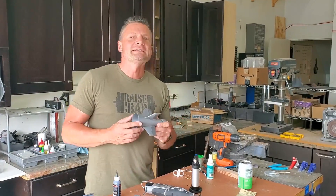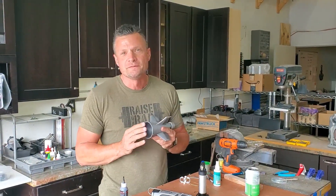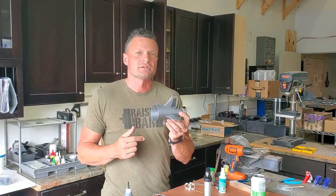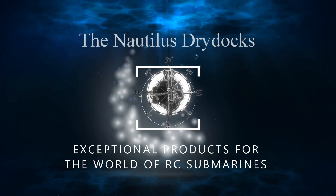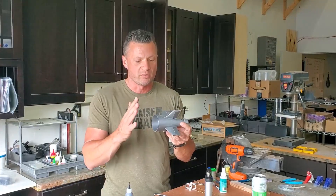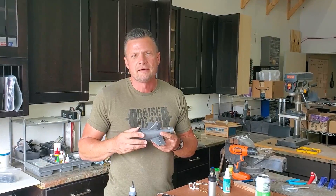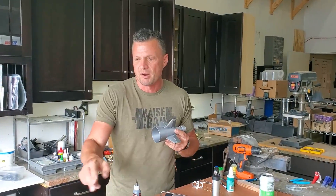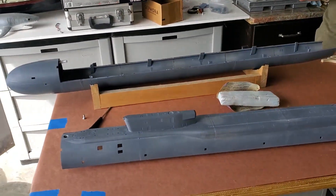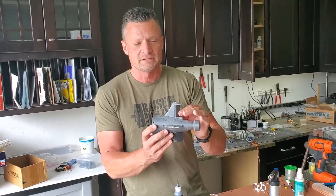Hello again, this is Bob Martin, the RC sub guy with NautilusDryDocs.com. I've got a little tip, a how-to for you today dealing with connecting the control surfaces in the rear of your submarine. What we're working with here is the prototype build for an upcoming set of 3D files for the Russian Borey class submarine. You can see the parts laid out in semi-assembled format, and what I've got in my hands is the stern section with all of the control surfaces installed.